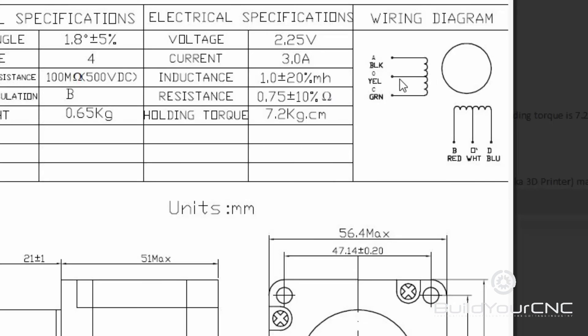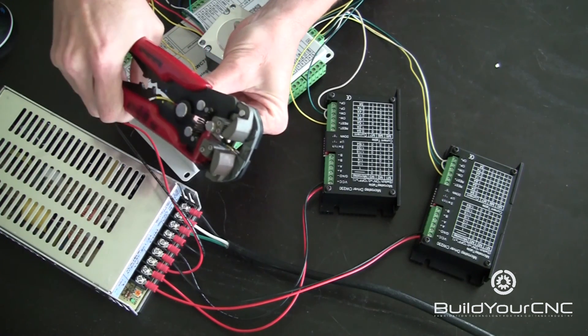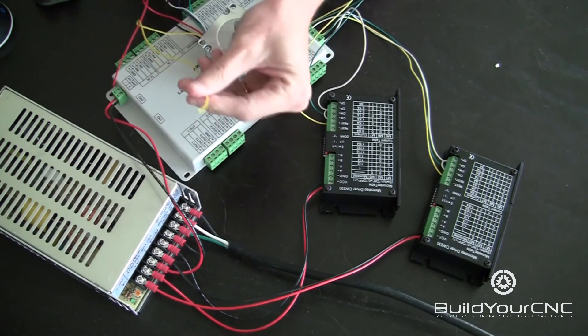So we're not going to use the center lead from this coil. The coil has half going to a center, and then the other half goes to the other end — we really don't need that center. The other information we're going to need is the specification on the amps. You can see that it's 3 amps, so we're going to have to set our driver to the maximum number of amps for that particular driver, because it is a 3-amp driver. Don't worry about the voltage too much, because the more voltage we can apply to this motor, the faster the current can get through the coils. So the higher the voltage, the higher the velocity you can get on the motor.